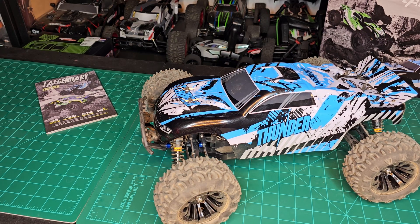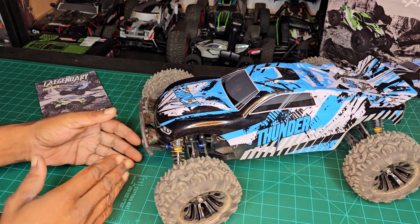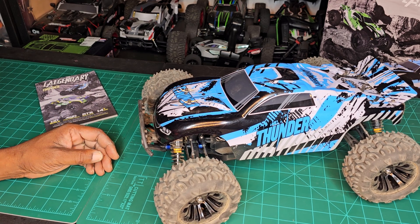RC Attucks, what's going on. So we got the legendary Thunder truck. Last time I had it out, you guys saw me ripping and roaring in the backyard on 3s, and then I broke it off-camera.